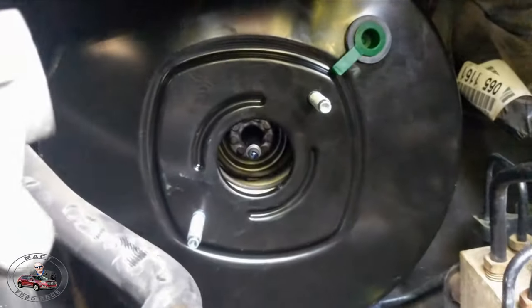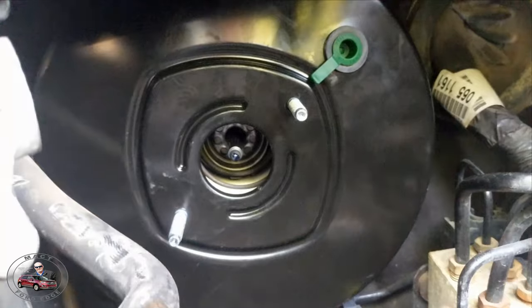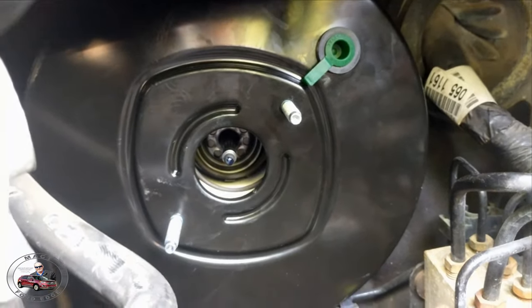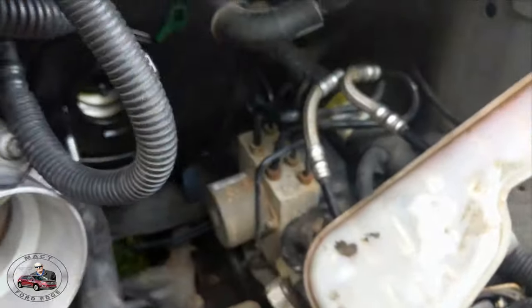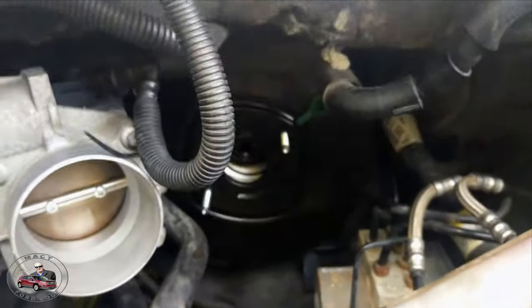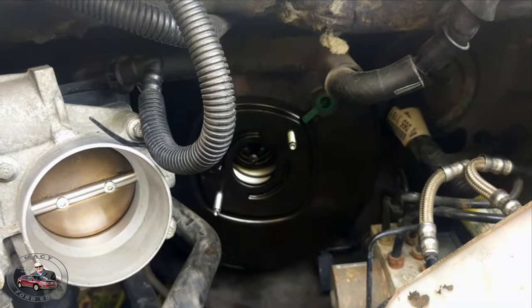Now I can go inside and tighten everything down inside, then come back out here and start putting everything back on, and I should be in business. Didn't have to disconnect any brake lines or anything. That right there is your ABS module — I didn't have to touch anything, didn't have to break anything, so I don't have to worry about any bleeding of brakes. I'm going to go in and hook everything up.